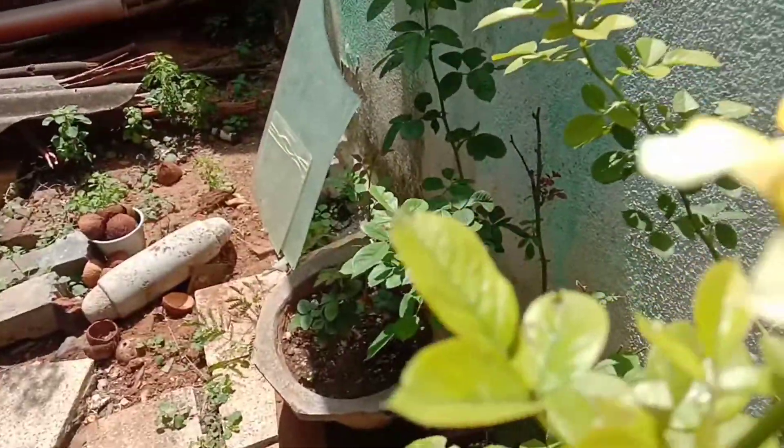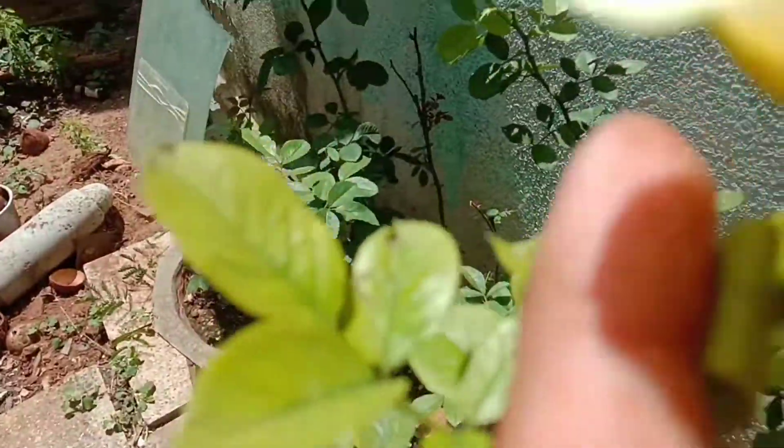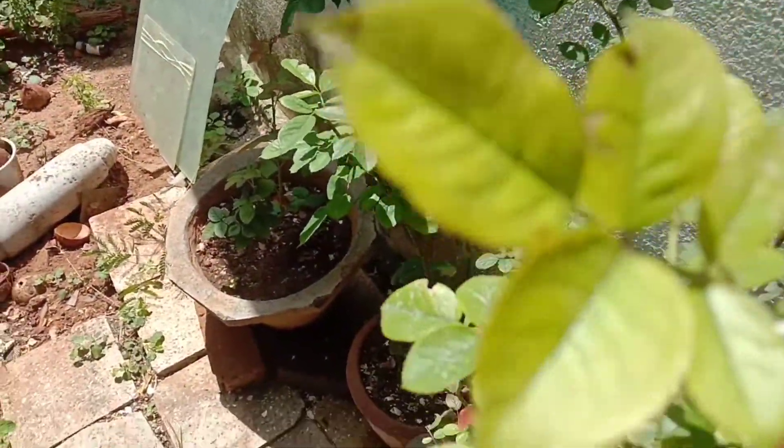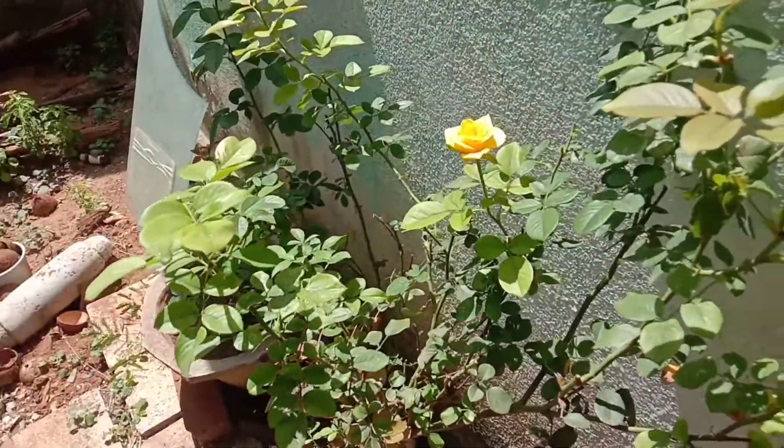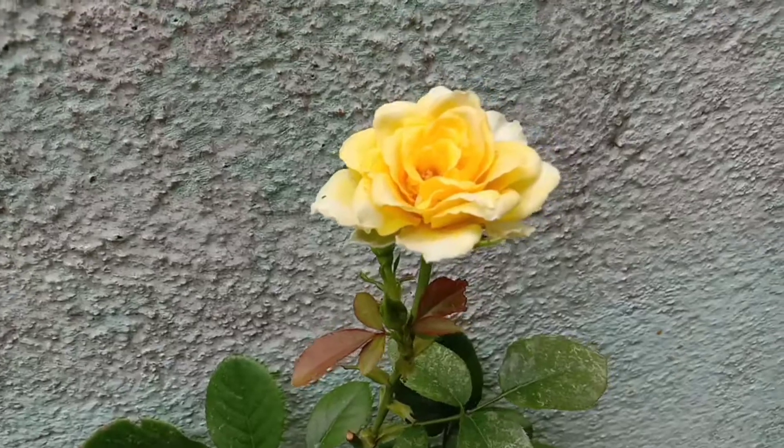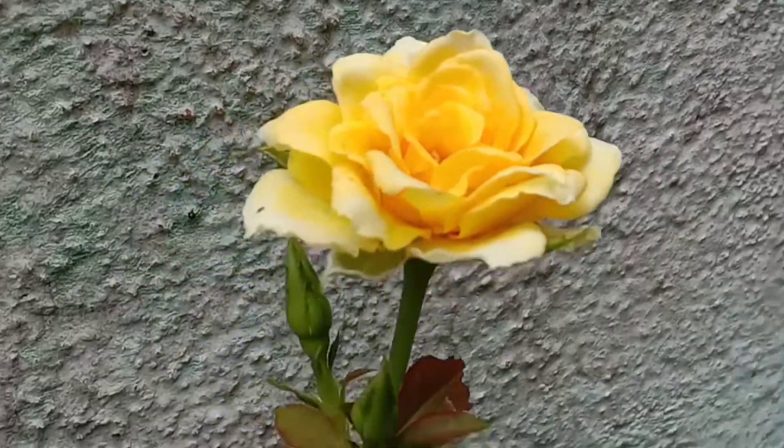How does the growth increase in rose plants? If you look at a tree, you can see that there is a good growth. If you look at the tree, how does the tree increase in rose plants?